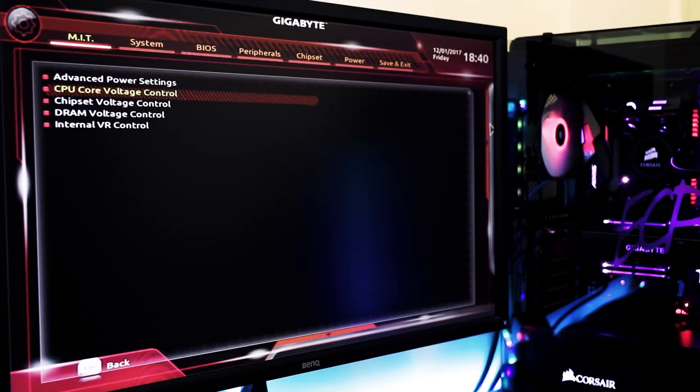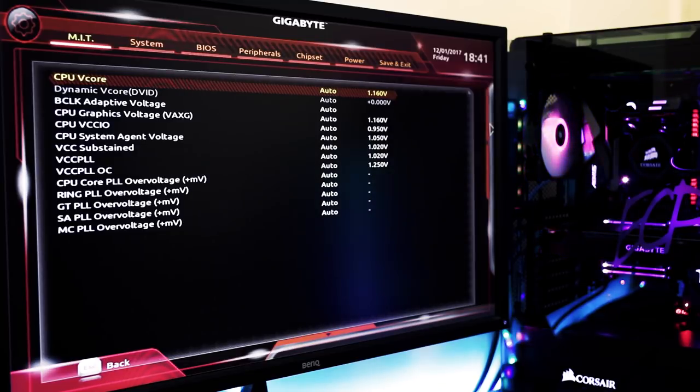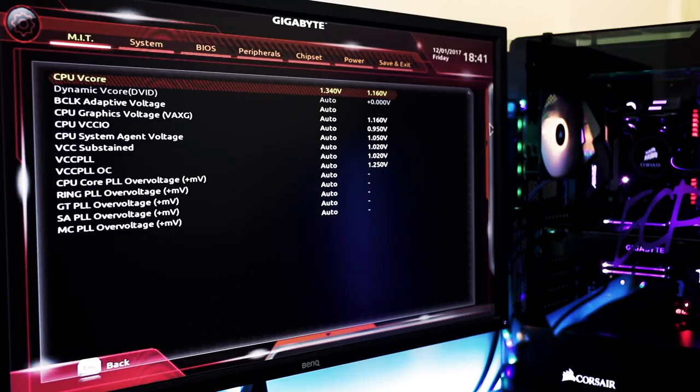Once that's set, hit CPU Core Voltage Control. I know from testing that I need a CPU V-core of 1.34 volts to maintain stability at 5 gigahertz in every application. I can actually go down to about 1.32 and gaming is okay, but when I run multiple instances of Asus RealBench the benchmark will stop once in a while. The system won't crash but it halts the benchmark, and since I go for absolute stability that is not acceptable. So I bump the voltage up to 1.34. My temperatures are still pretty good, and we'll talk about that later.